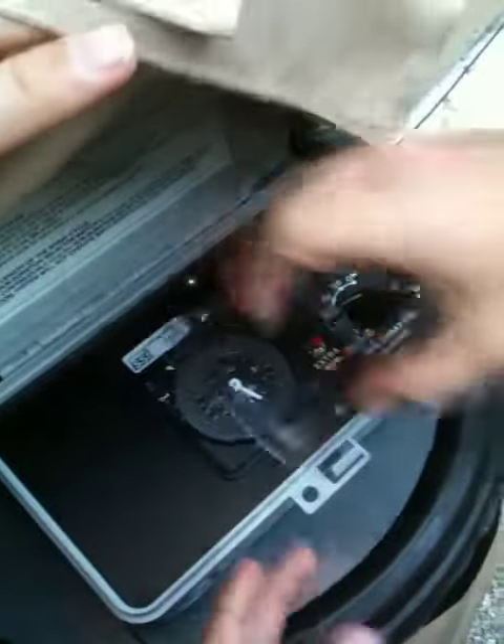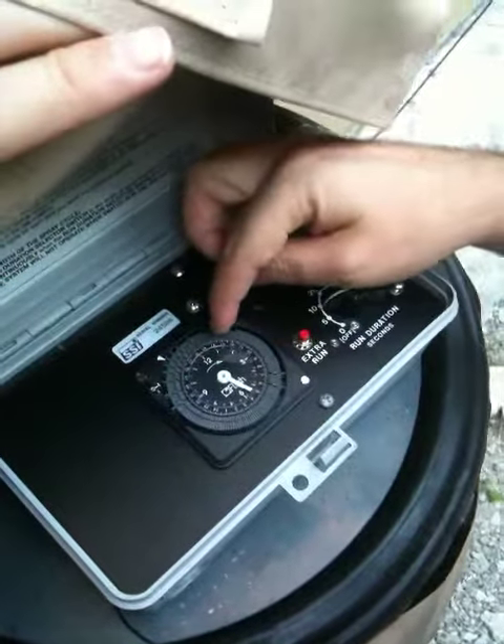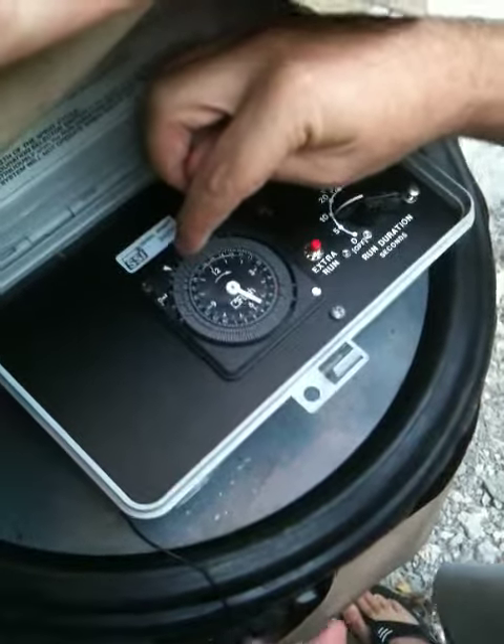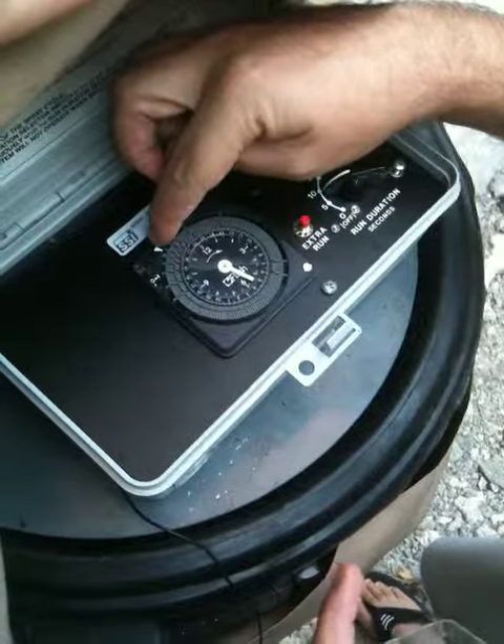First thing to check is the clock, because when I turn the power off it won't be set right. So you just have to wheel this thing around until you have the proper time. Note that it's military time — right now it's on 1730, which is 5:30. So if you're going to set it, don't just look here, look also where the white arrow is pointed.